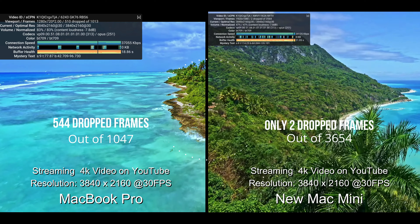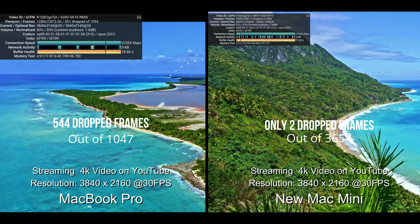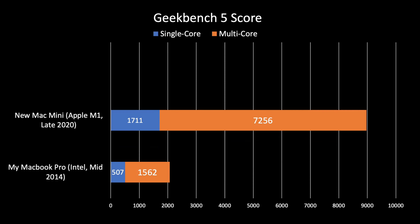Here are the Geekbench 5 scores I tested on both devices. My new Mac Mini has a single-core score of 1,711 — for crying out loud, that's more than double the multi-core score of my MacBook Pro. That's about a 500% increase for multi-core and 300% increase for single-core. It's a no-brainer.